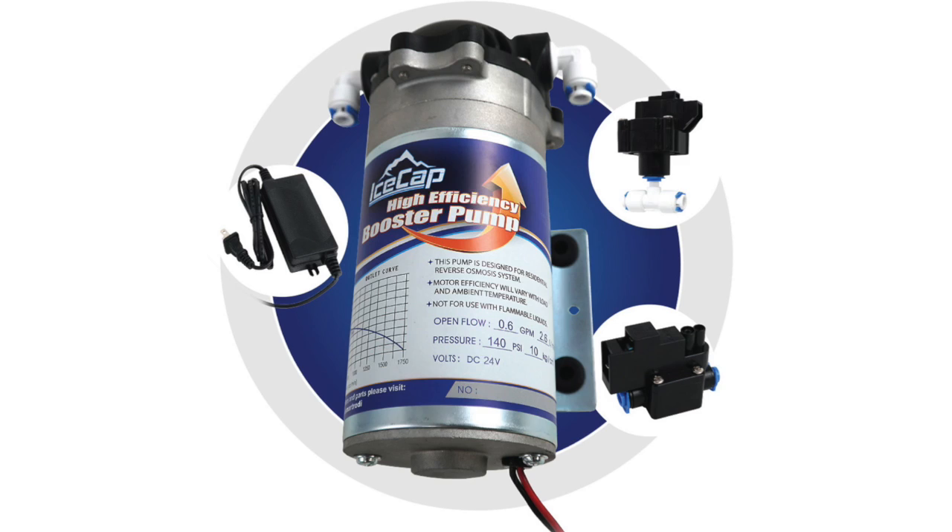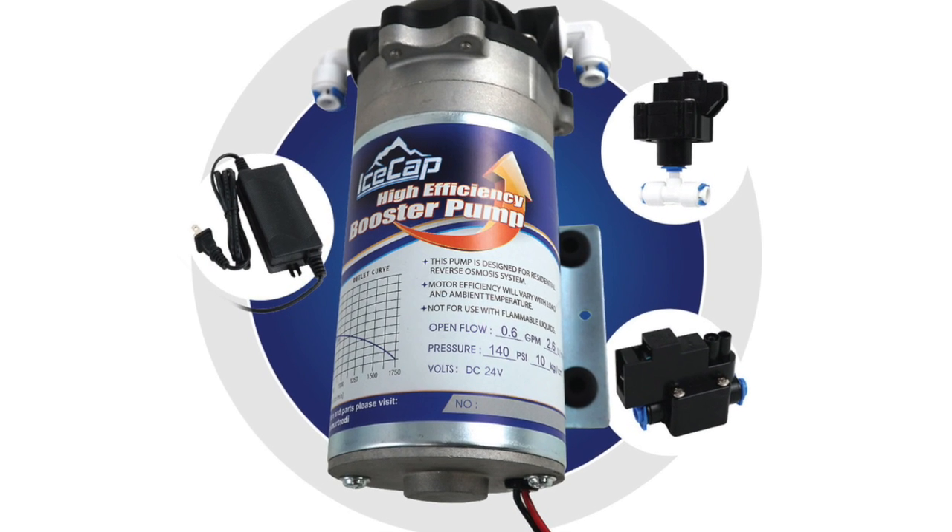Hey, everyone. Welcome to another episode of CVTV. My name is Carlos, and I'm here with David Dockin, owner of Coralview. How are you, Dave? Doing well, Carlos. How are you today? I'm doing well. So today we're actually covering something very important — it's the RDI booster pump kit.